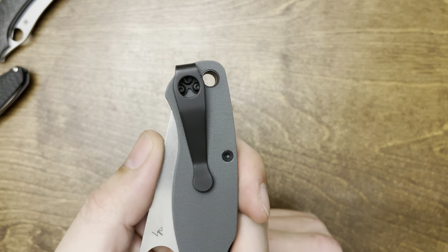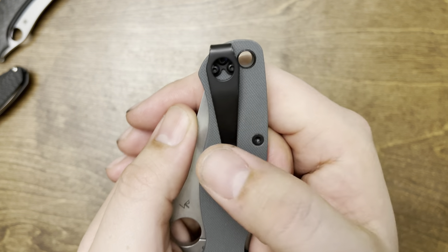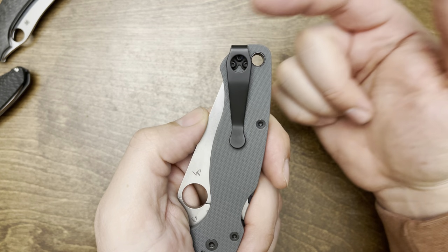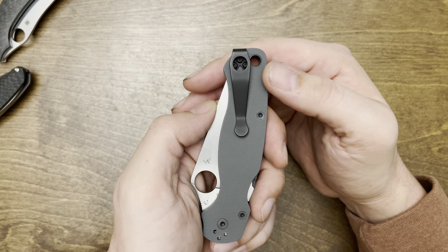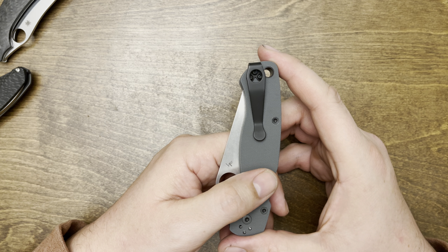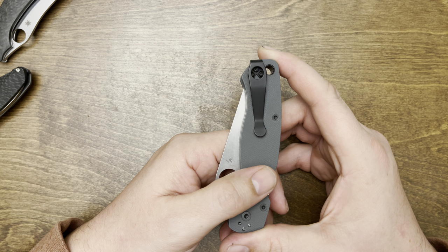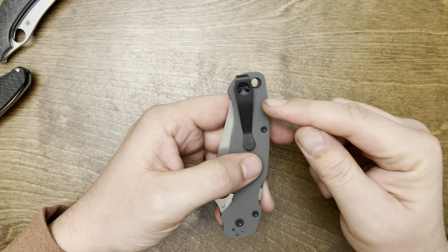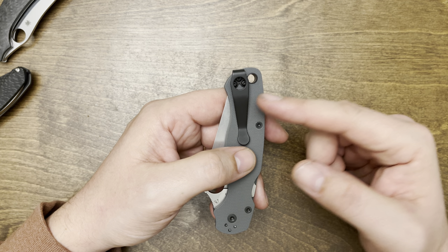Of course, the first thing most people do is put on a pocket clip. This is a Lynch Northwest pocket clip. I know there are a couple other companies that do clips, but I love Lynch — he's a super nice guy, super helpful, and I think they're priced fine. They make clips for tons of knives and he's got the best warranty in the game. I've purchased five or six clips from him for different knives over the years and every single one has been perfect — they fit great, the finishing is great, and you have so many different selections.